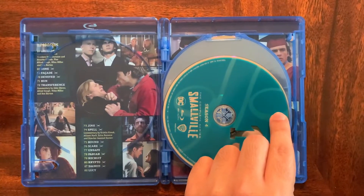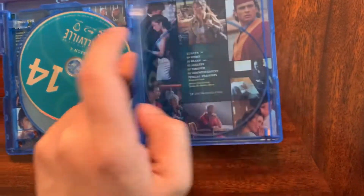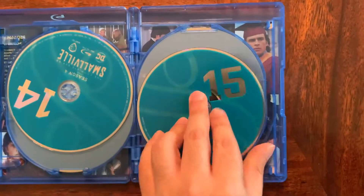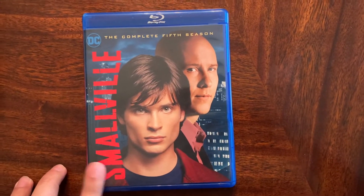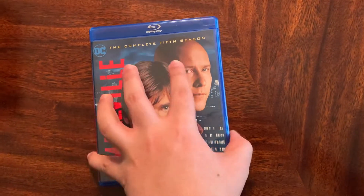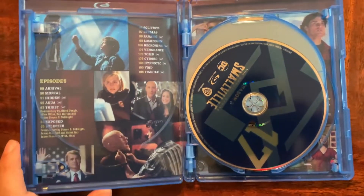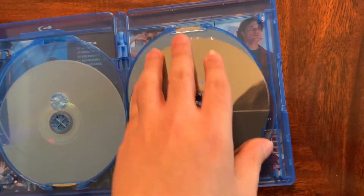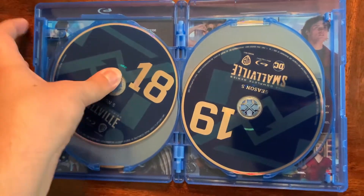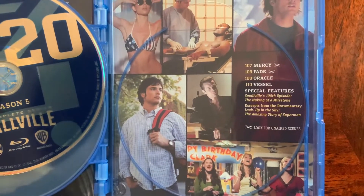Younger Jensen Ackles there. Here we have Season 4 — kind of a more aqua blue logo. You have to be careful with the discs; these were all out. Then we have the season I started watching the show religiously — probably my second favorite — Season 5. Last season on WB, and Season 5 is probably the prime of the show. This is where it really starts to transition to Superman. The 100th episode is still one of the saddest episodes I've ever seen on TV. And James Marsters is awesome as Brainiac.